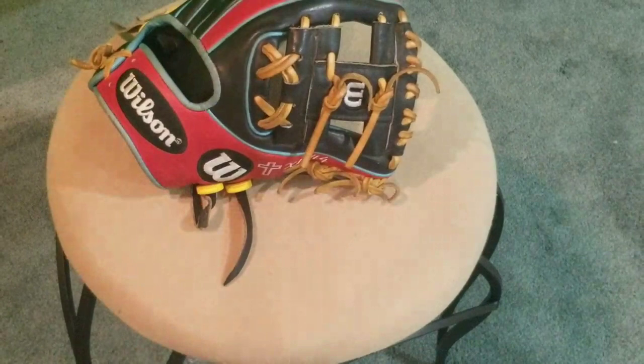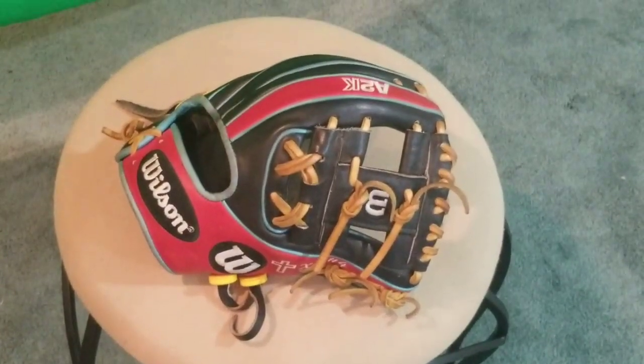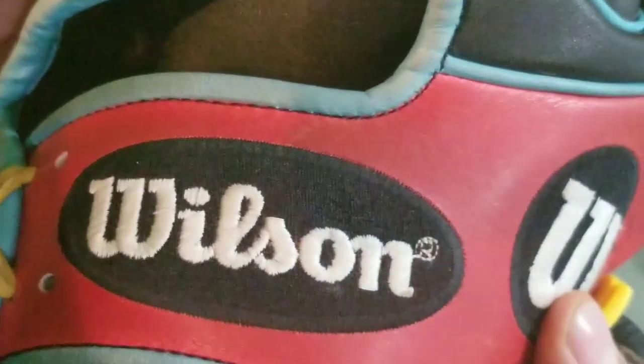So there's the glove on the stool right here. I just cleaned the labels a couple days ago — they were really filthy — but I cleaned them up so now they're pretty white again. I might put up a before-and-after picture at the end of the video to show what they looked like and what they look like now.